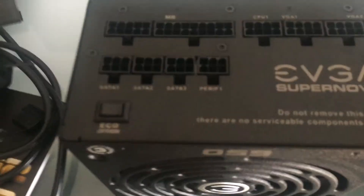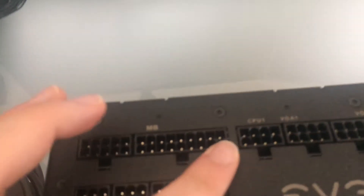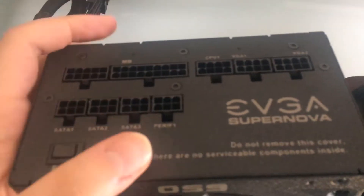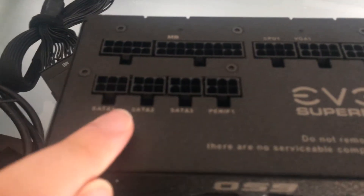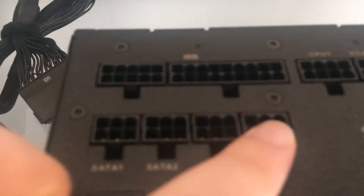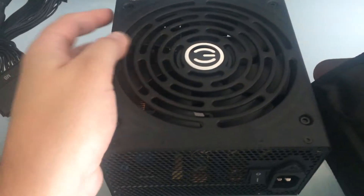At the back you can connect any kind of cable you will need for your system. Over here you can connect your motherboard main power supply connector — you see it fits right in there. The good thing about this is you can use your own cables or other EVGA supplied cables. Here is your eco switch on and off. Here you can connect all your SATA connectors, your CPU connector, and your VGA1 and VGA2 connectors. This will deliver high efficiency power to your system.